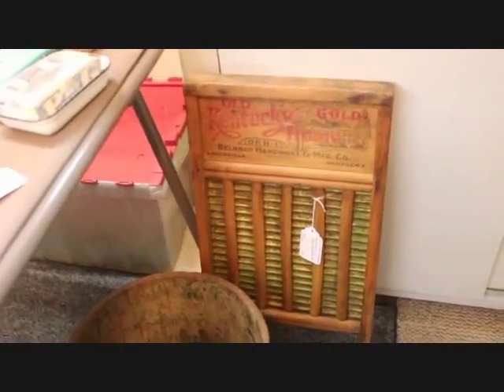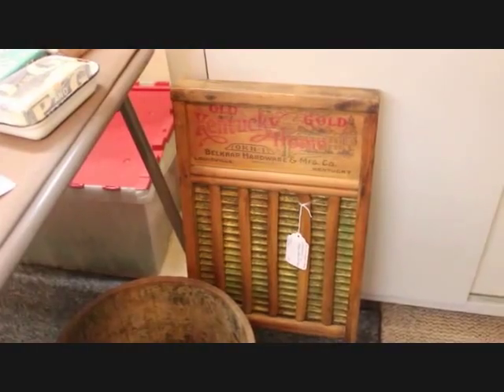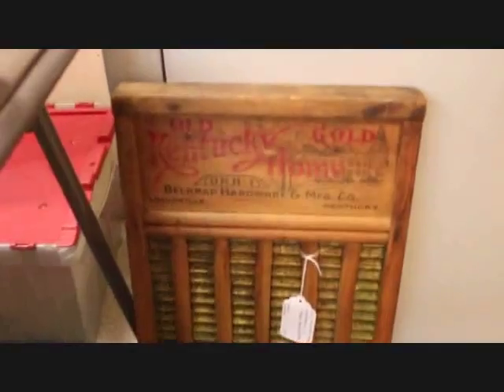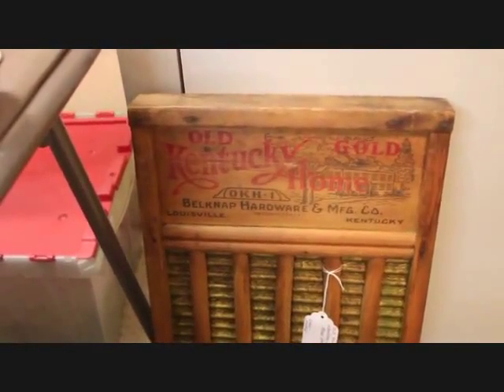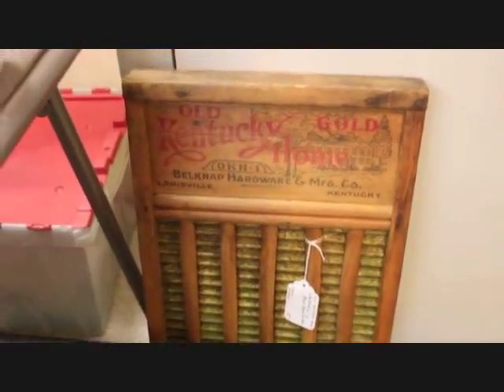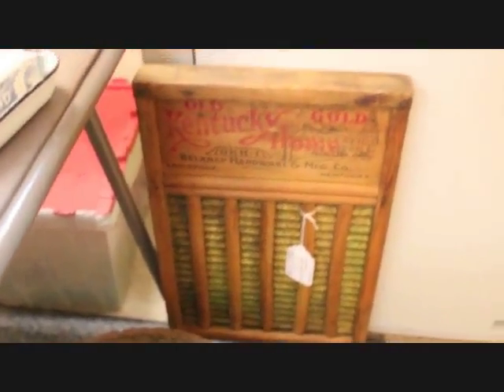The first one is a washboard. You can't have a wash day display without a washboard. I'm showing it with the back view because you can see the beautiful print there on the top — that's the Old Kentucky Home washboard, and that one has a brass scrub surface. The print is faded on the front, which often happens because that's the side that got the most water, and that piece is going in for $18.